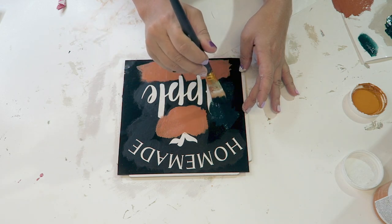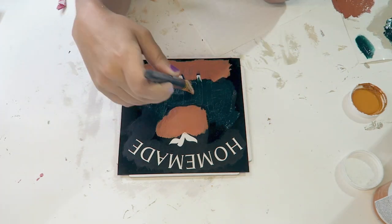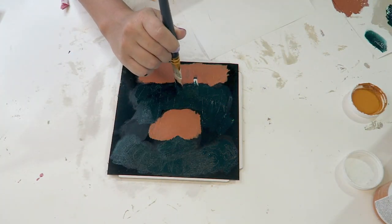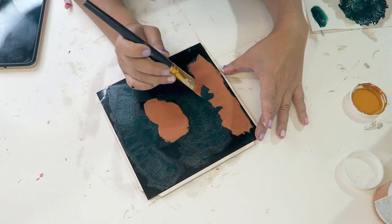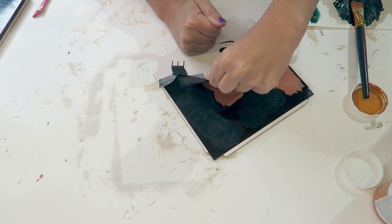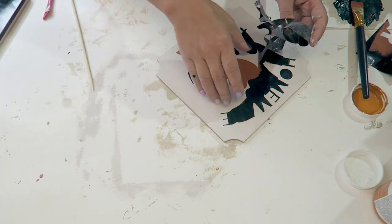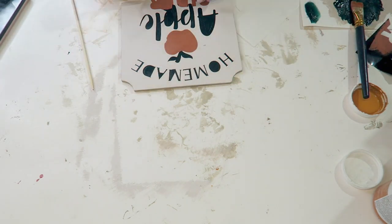This has actually helped a ton with bleeding. You can see I did the 'homemade' text and the little apple stem in green, and then the first word 'apple' is green, and then I did the word 'cider' and the apple in this color I mixed together — it was like red, orange, and white. I just made it as close to the color I could see from the inspiration picture.